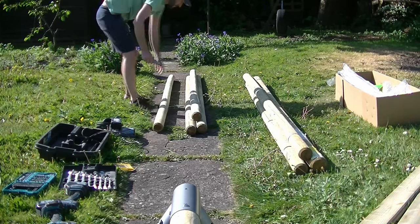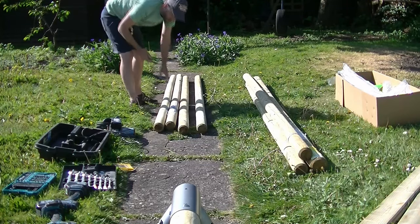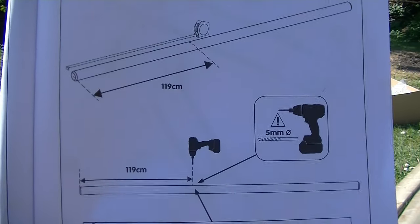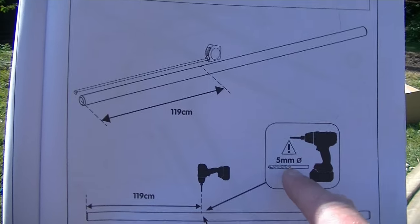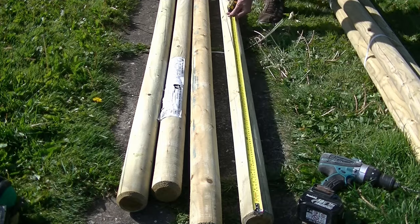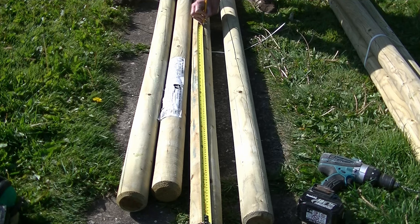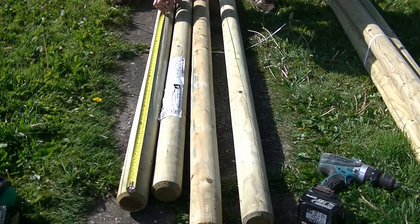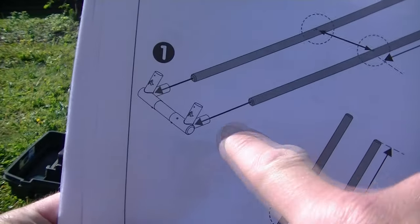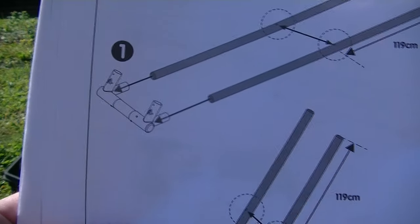Using my knife I cut the plastic straps and release the timbers. So now decide which end of the post you want to be the bottom, measure up 119cm, drill a hole using a 5mm wood drill bit 20mm deep. You can see here that our already assembled section of swing goes over the top of these posts, so I do that first and then drill the holes.